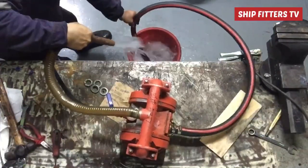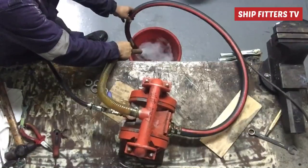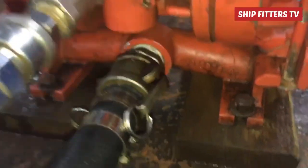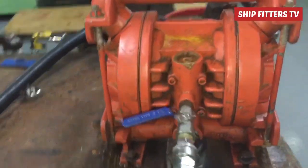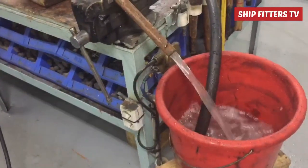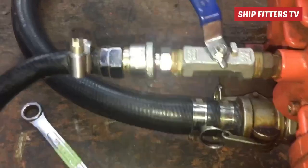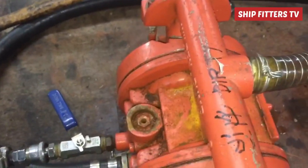With the air valve almost half open, the pump is performing well. The valve seat we made, along with the O-ring gasket, is intact — there is no sign of leaking. Our job is done well with a good result. There is good discharging and good suction. This pump is considered as new now, with the air valve at about 40 percent open.